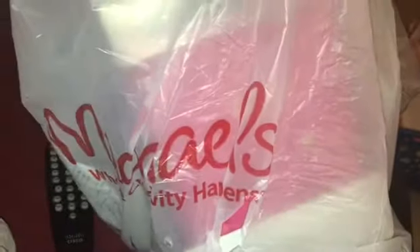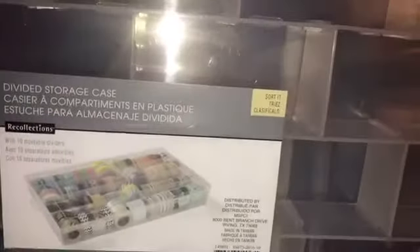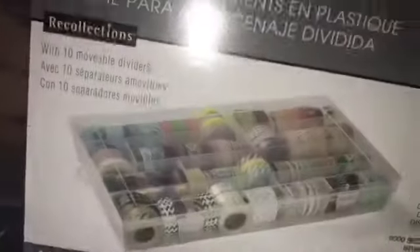I'm gonna do a short video — sorry for the remote, your girl's sitting on her bed — my little mini Michael's haul. First things first, let me move this bag out of the way. This thing is a divided storage with compartments for washi tape.